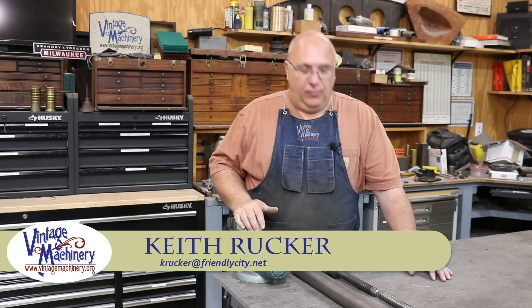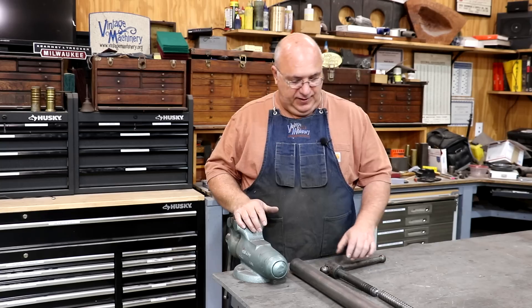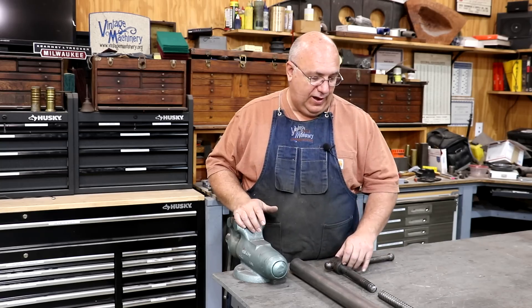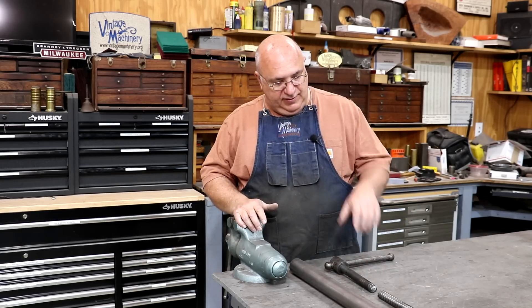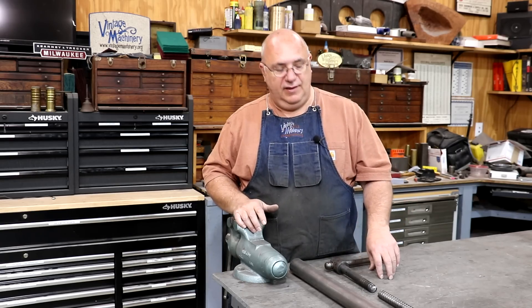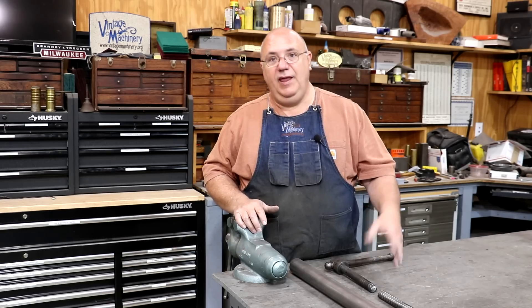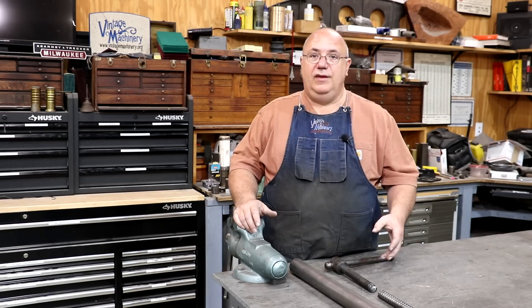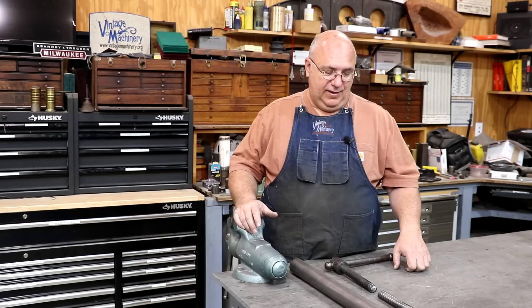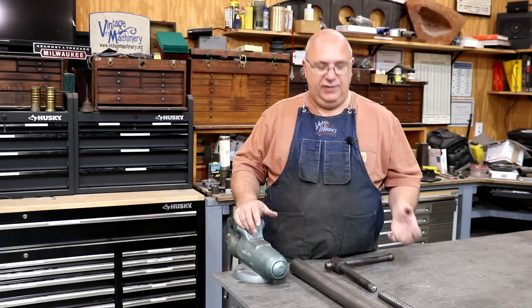Hello, Keith Rucker here at VintageMachinery.org. Today I've got a little project in the shop — this is actually for a customer, a viewer who reached out to me, actually a friend I've known quite a while professionally. He has an old vise that has been out on their family farm for many, many years, and it has some sentimental value to them. They're really just trying to get this thing where they can use it and keep it alive in the family.